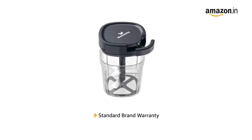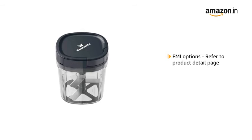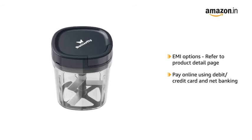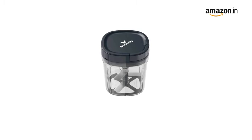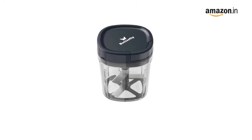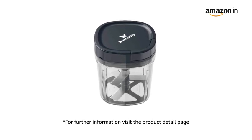This product comes with standard brand warranty. For EMI options, payment via debit or credit card and net banking, return or replacement policy, and delivery information, please refer to the Product Detail page. Prime members get free delivery.